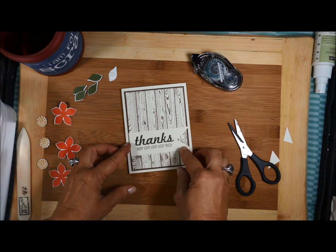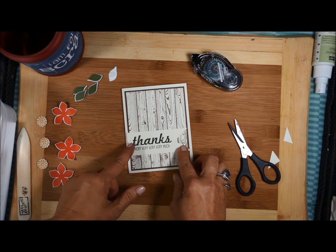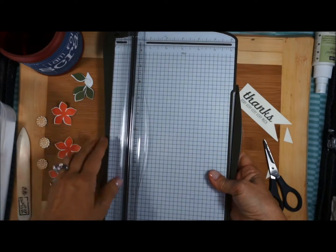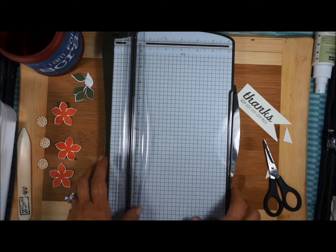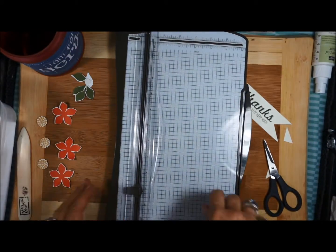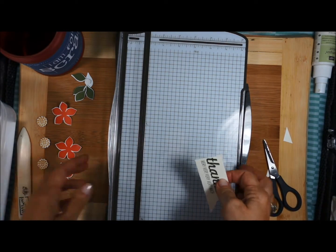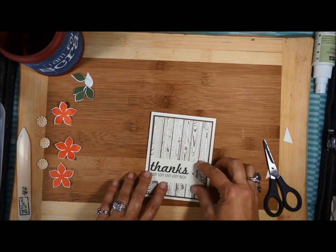So now I'm going to attach this. I notice that my paper is a little bit long — longer than what I want it. So I'm going to get out the Stampin' Trimmer — another tool that Stampin' Up! has. Love this thing. I love the wide base that it has; it has an arm that extends. The tip at the end will lock into place, so if you're transporting it, you don't have to worry about your blades falling out. I'm going to go ahead and cut this right here on this side — very easy. Now it should fit on my card a little bit better. There we go, I like that better.